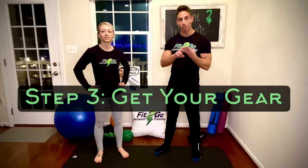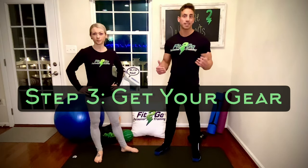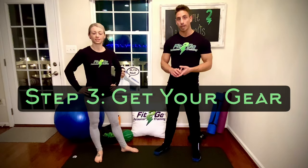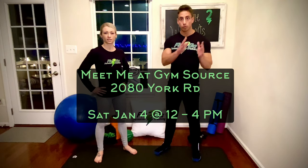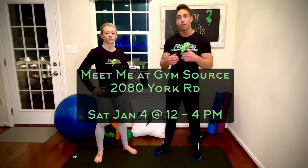Step number three is to get your gear. Let's be clear — you can get a fantastic home workout and great results with nothing but your own body weight. That said, there are a couple of tools that will definitely get you a little bit better results. In honor of the launch of the Fit2Go Home Workout Library, I've partnered with Gymsource. This Saturday, January 4th, the first Saturday of 2020, myself and Krista will be at Gymsource in Timonium — our partner who provides all the home fitness equipment for Fit2Go clients. I'll be there live 12 to 4 p.m. doing complimentary consultations to help you start your home fitness routine — totally free. We'll talk about your fitness goals and figure out exactly what you need, so you're not wasting money on fancy equipment you're never going to use or paying for a gym membership you're never touching.